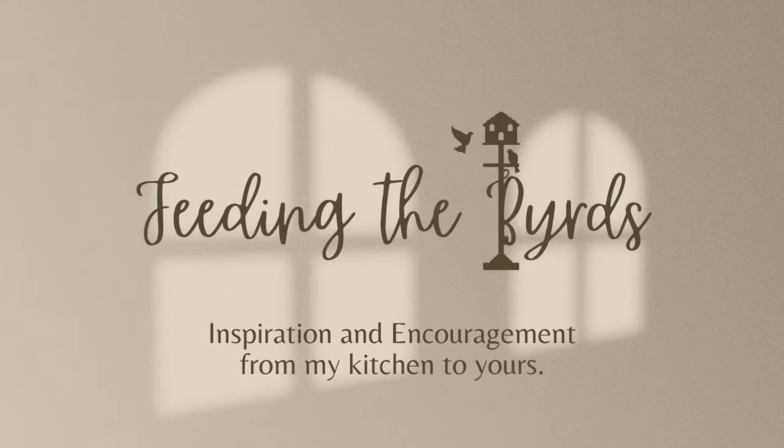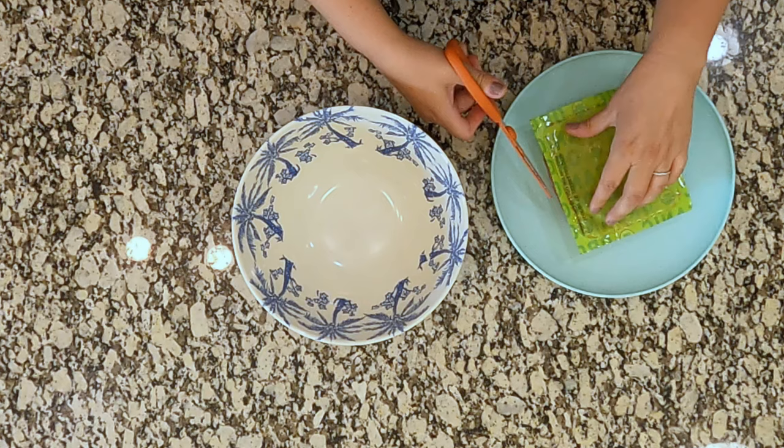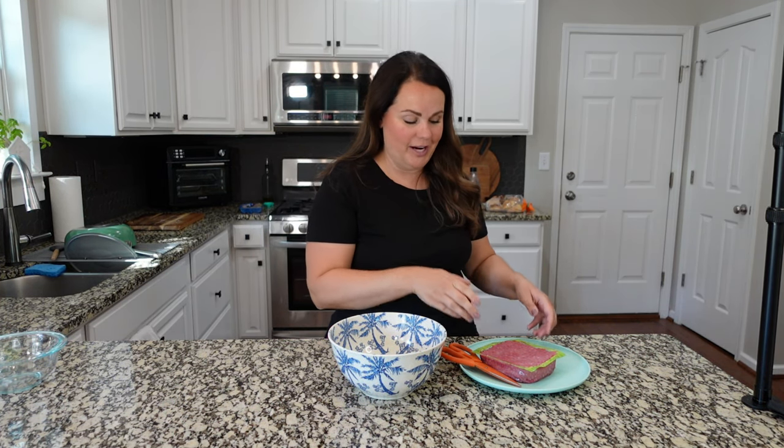There is nothing boring about these burgers. I'm going to have all of these recipes linked in the description box so that you can have exact measurements for your family. If you have any questions at all about how much to use, make sure you check the description box.